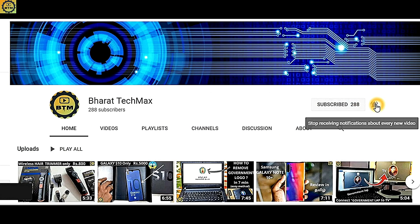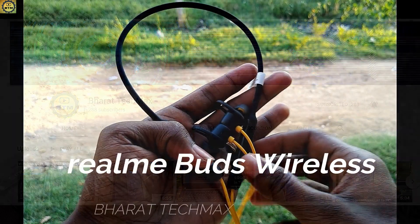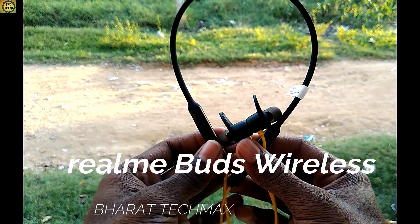Hello and welcome to Barath TechMax. In this video, we will see a new wireless headset that will be launched.